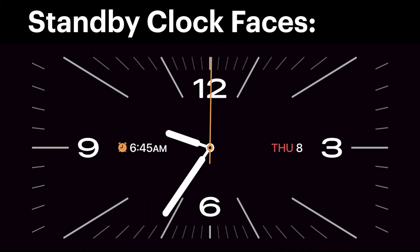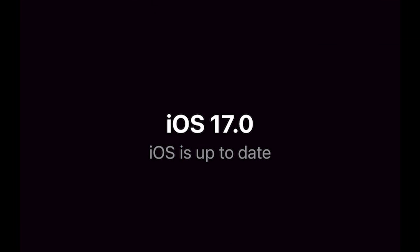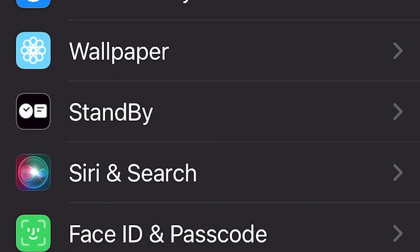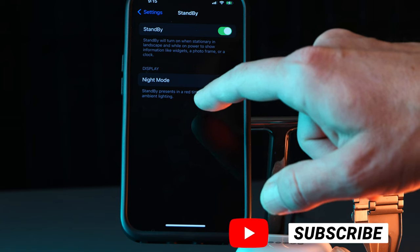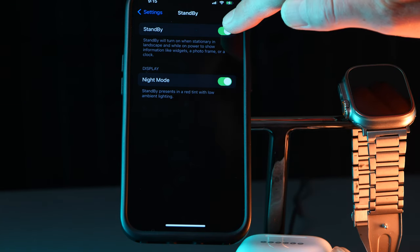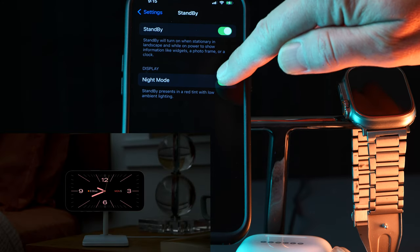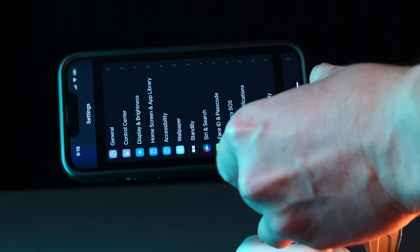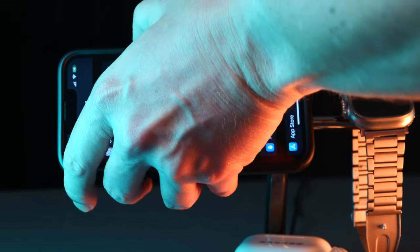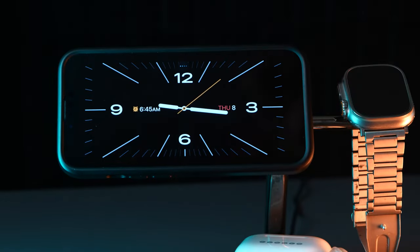Let's check out the Standby feature and see how it looks and what options we have available. Once you have iOS 17 beta uploaded, scroll down in your settings and you'll notice a new tab called Standby. Click that and you'll see a couple of options, including Night Mode which turns it into a red tint at night. Once you get that turned on, flip your phone into landscape mode, press the power button, and boom — you've got Standby mode.